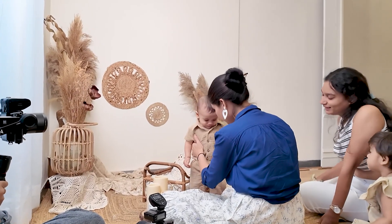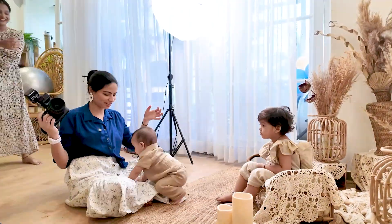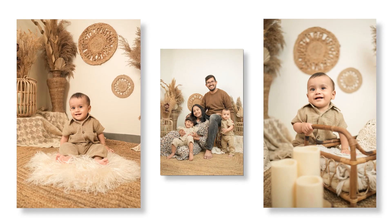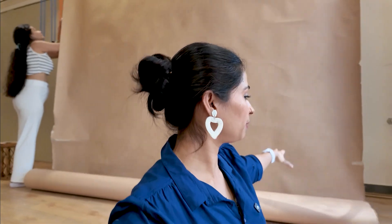We got done with the first shoot! In the studio, a golden light will come — it will make the quarter even more beautiful with a stunning background. Now for the second shoot.